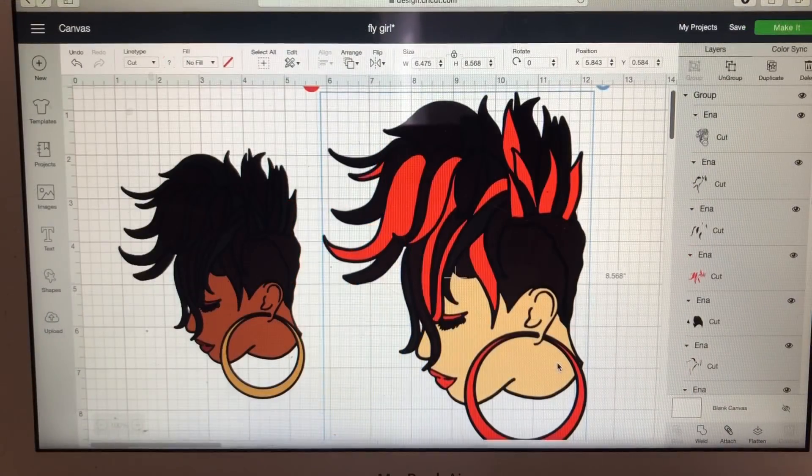I just brought in my before image and my after image just to let you see that everything is possible. Thanks, have a great day!